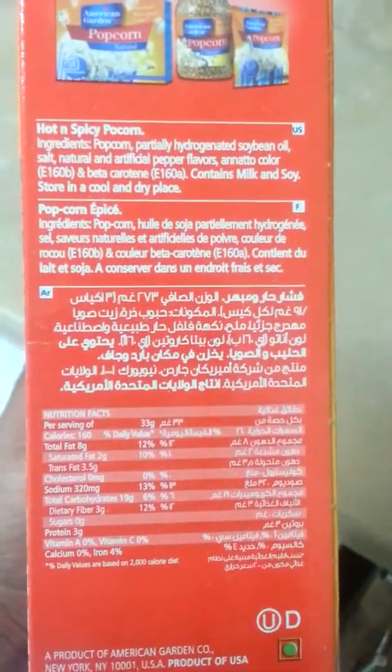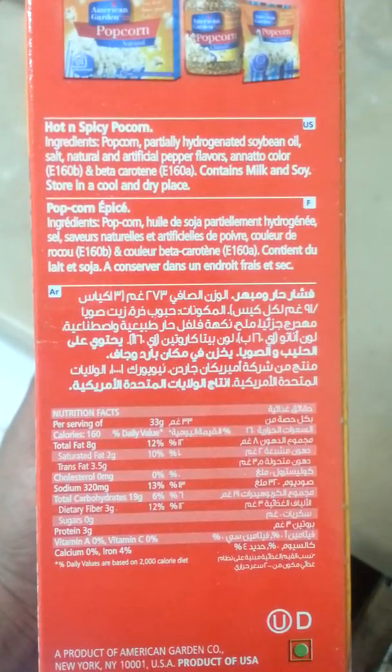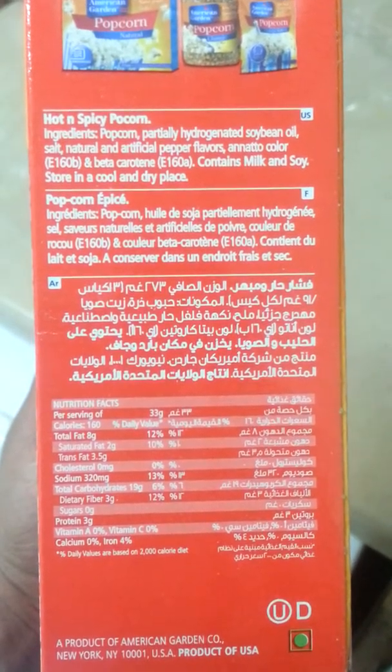Hear that serious sound? There are the ingredients — you can read them visually.